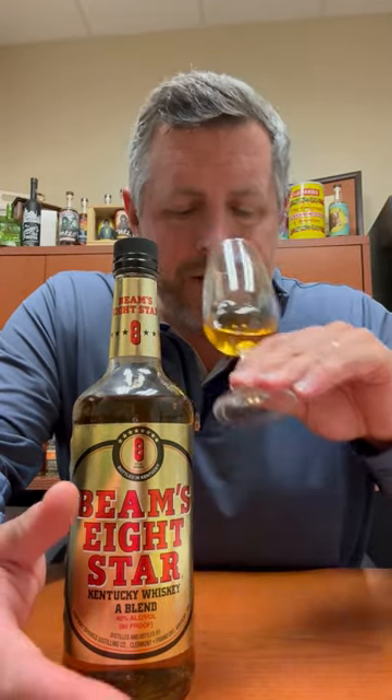Blended whiskeys used to be a lot more popular — think Seagram's 7. Now basically they're all kind of bottom-shelf whiskeys. They're not really meant to be consumed straight or neat; they're a mixer for sure, but let's take a look at it and see what we can smell and taste.